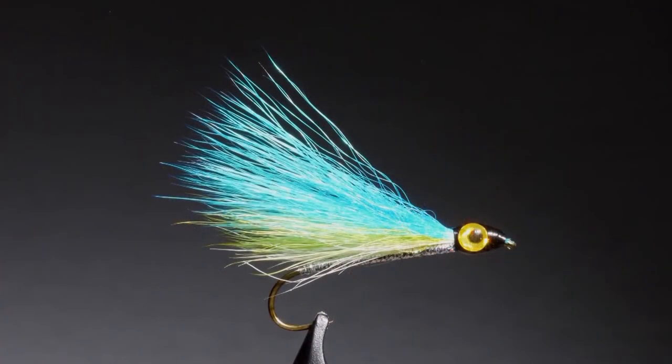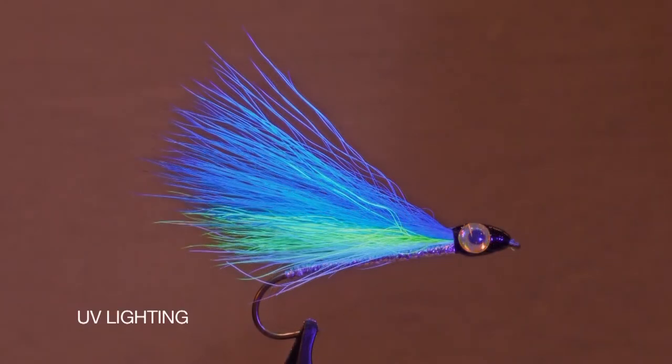So there it is, the finished Arctic Char streamer. I wasn't able to make this trip, but I'm really hoping to get up there one day so I can take some of these patterns and go and bang some of those big Arctic Char.